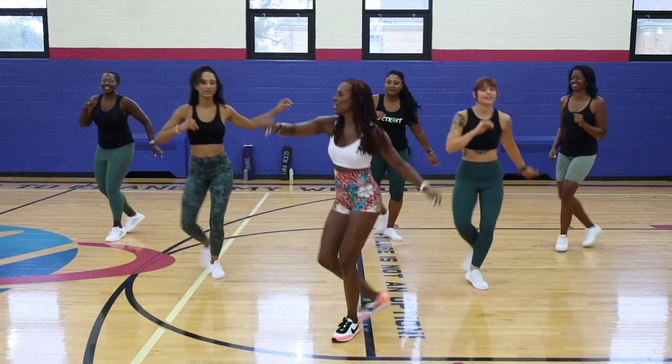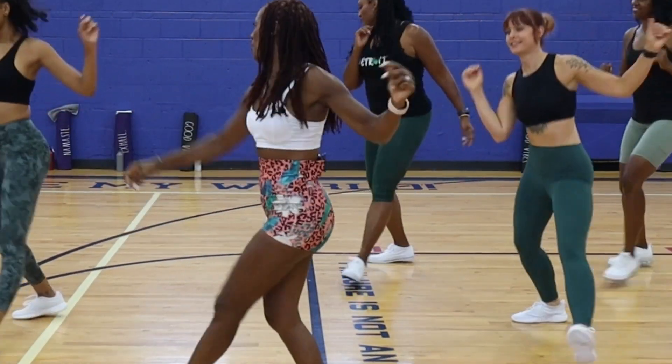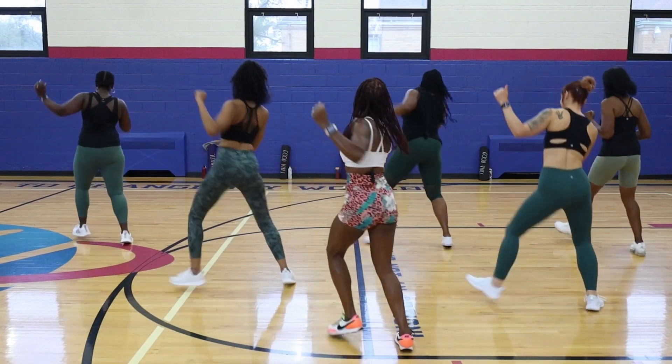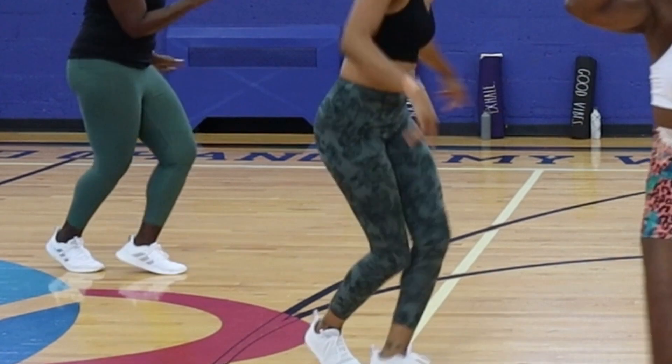We're going to take it to the right. Here we go, come on. Four, three, two — take it to the back. Four, three, two — take it to the right. Come on, and four, three, two.